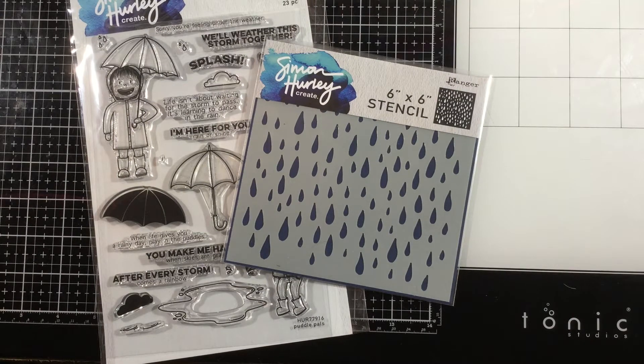Hi everyone, it's Linnea for Simon Hurley Create and I will be making a fun rain inspired card, but it's going to have a pop of neon and I really love the way this turned out in the end.